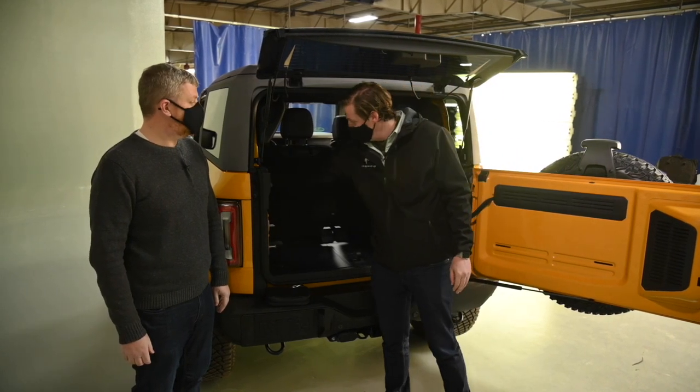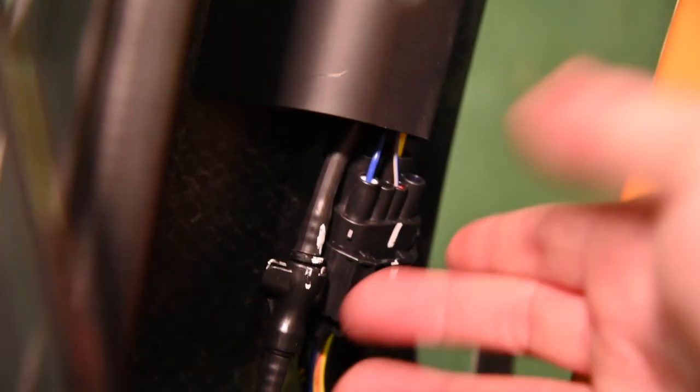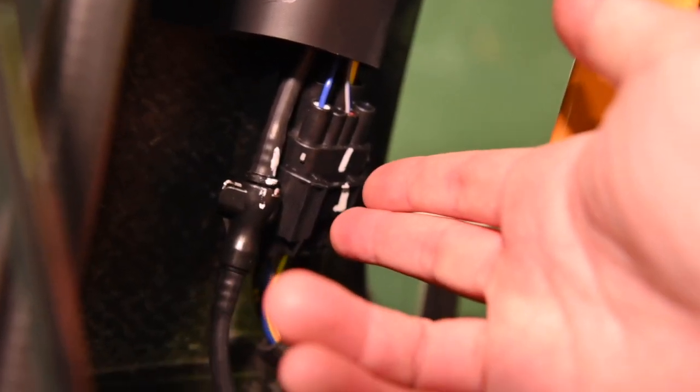For both of these items, we've implemented into the hard trim piece connection points here and here, and that allows you to put the harness into place so it's not shaking around in the vehicle.